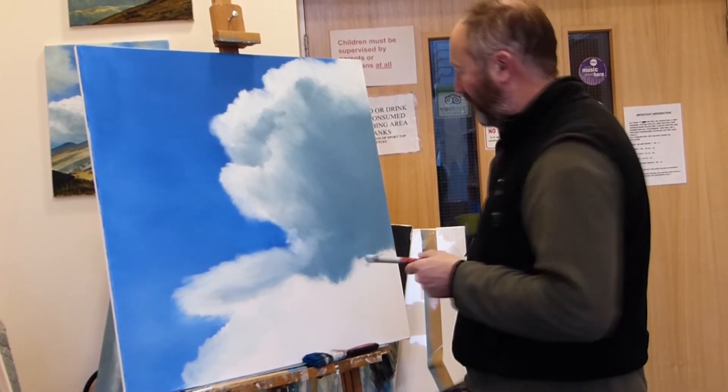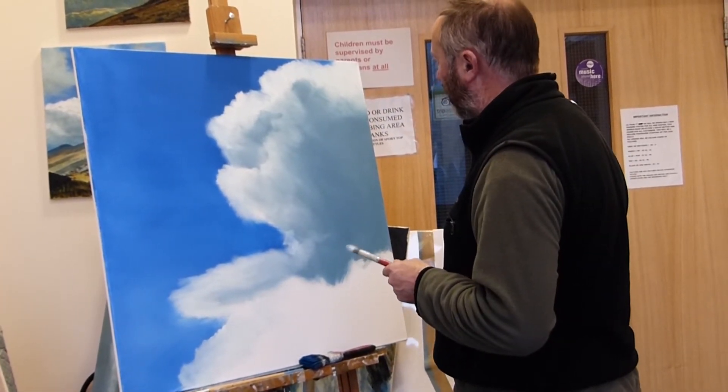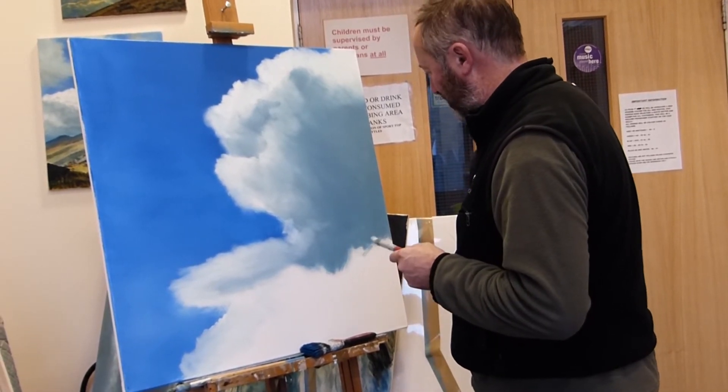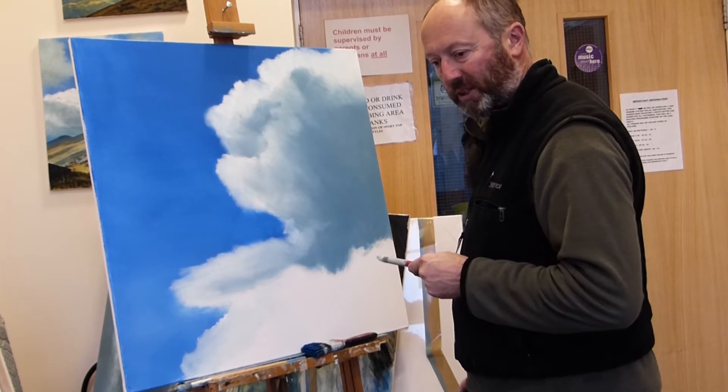Well, as you can see there is a fair amount of paint on the canvas now, which is always good. I don't really use a huge amount of paint but I do like to get as much on as quickly as possible.